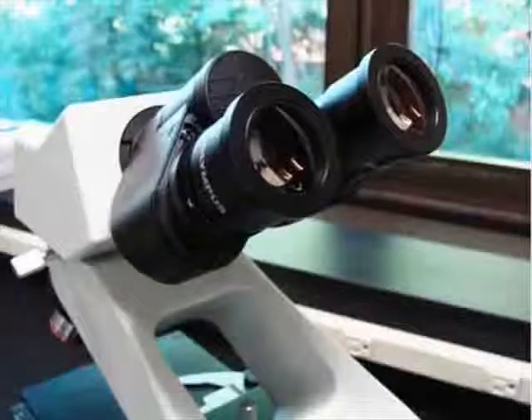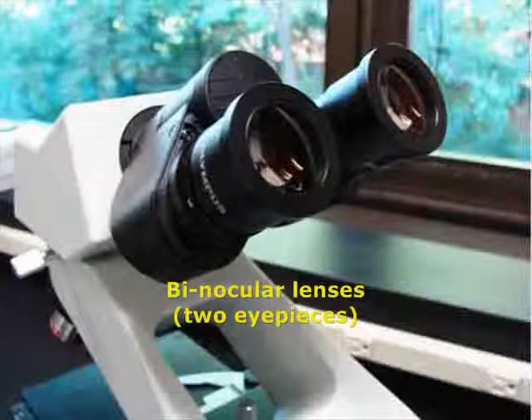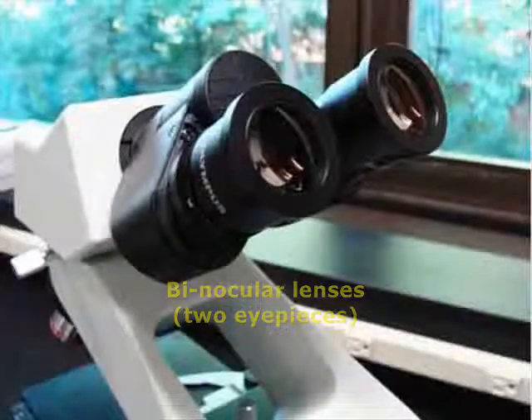Compound microscopes have either a single ocular lens or a set of binocular lenses. The ocular magnifies the specimen 10 times actual size.